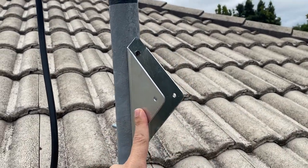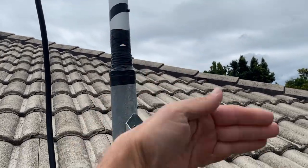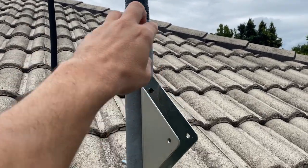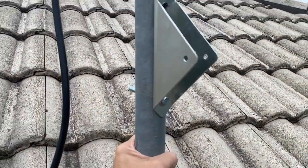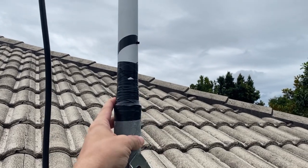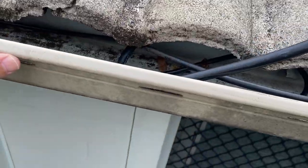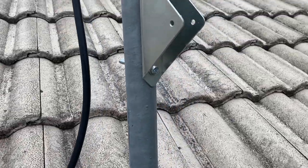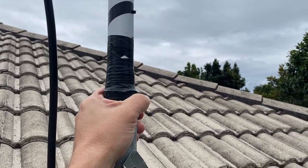That bracket was Plan A for getting the pole positioned, but it didn't work out. So what I've done is just shoved the pole inside this outer tube. The cable goes underneath and through into the house.